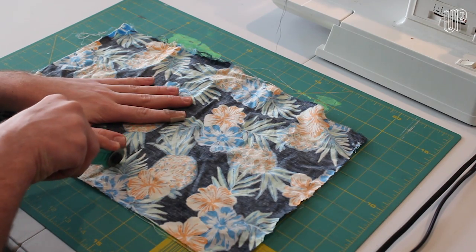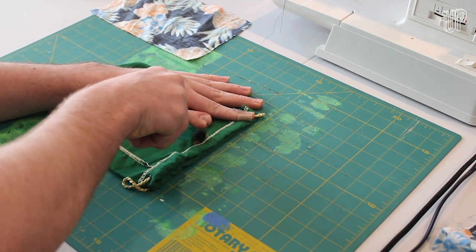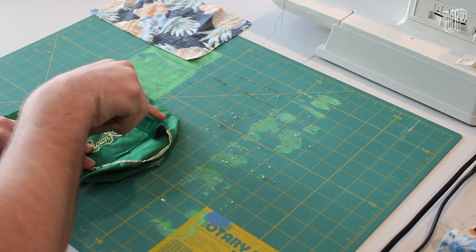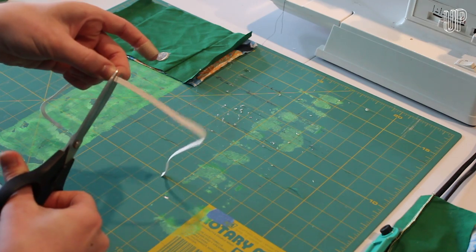First you'll want to cut out a 9x6 piece of fabric to serve as the backing for the mask. Once you're done with that, cut the top of the crown royal bag off just below the cinch, then cut a vertical line down the center of the back of the bag. Cut across the bottom and spread the fabric out, then cut this down to 9x6 as well. While you're at it, cut out two 7-inch strips of the elastic straps.